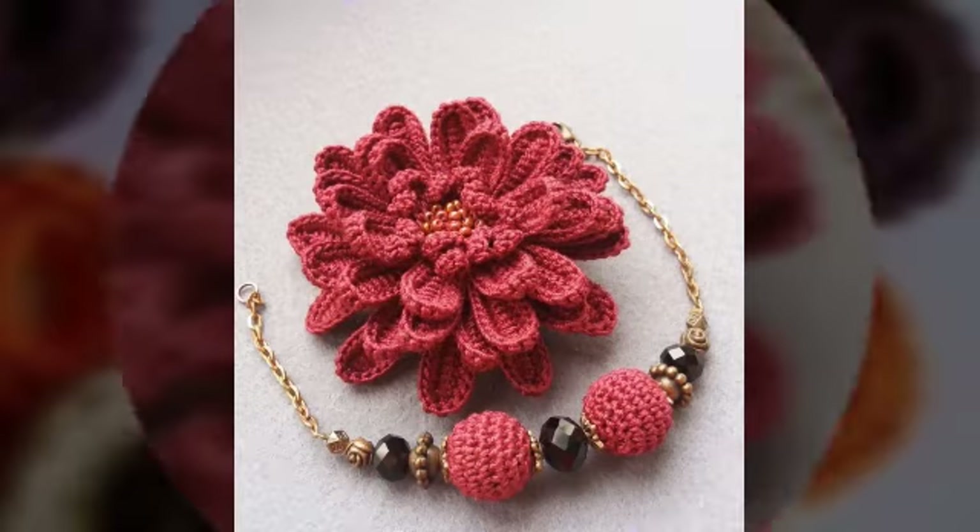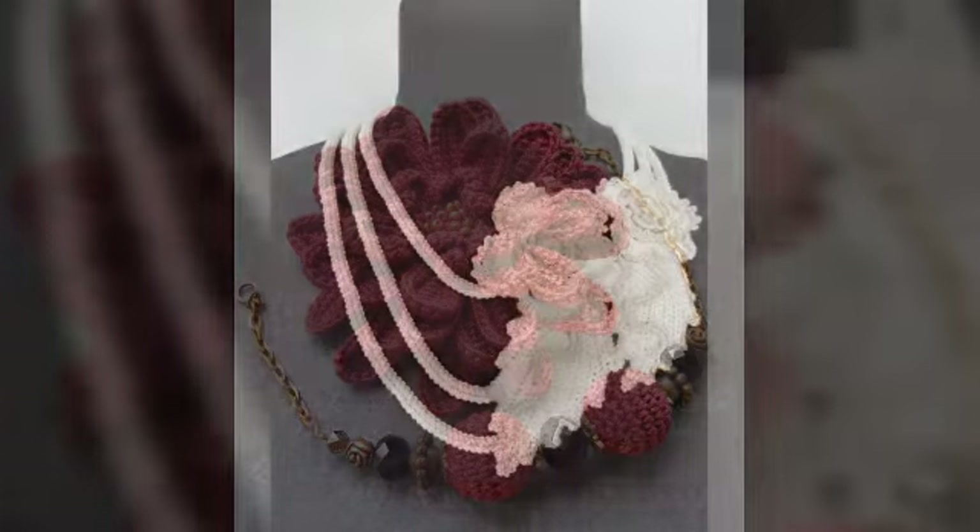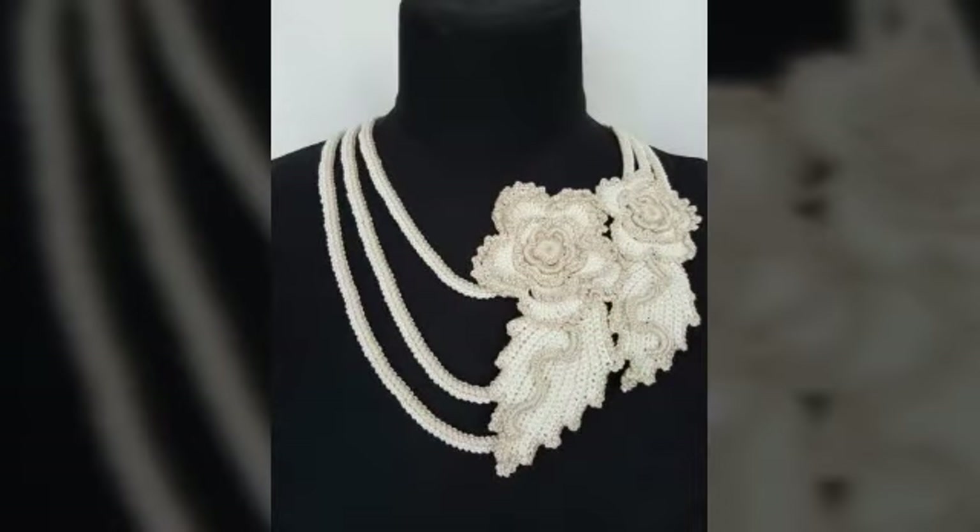You can also sell these designs. You can also use them as a gift for friends and family. You can also wear them for casual and formal occasions. This jewelry is very good.